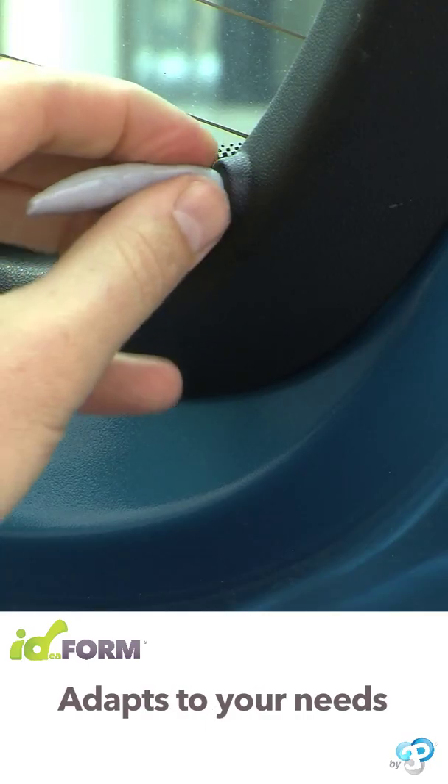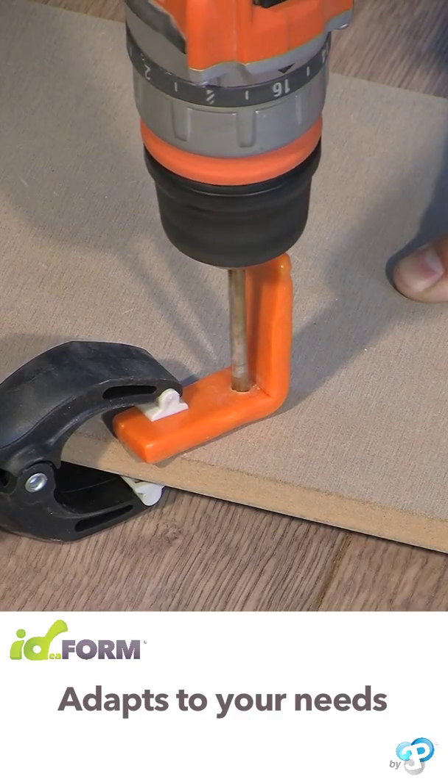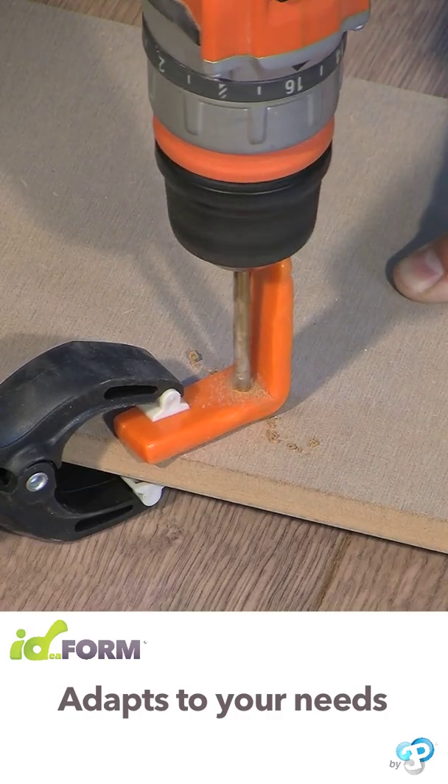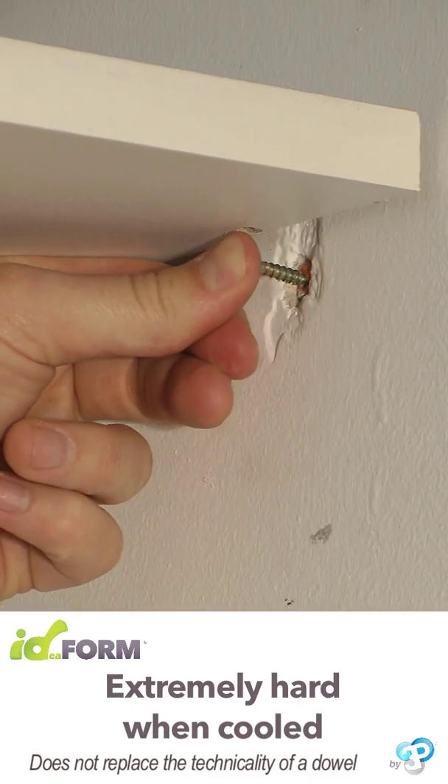Its versatility and strength mean you can use it with complete peace of mind. Idefoam can be drilled and is risk-free. It can be used to fill holes and naturally mold to the thread of a screw, allowing you to put up a shelf.